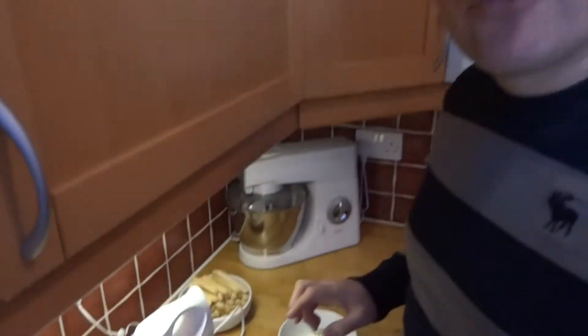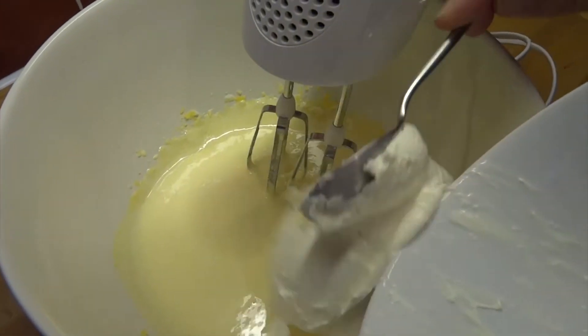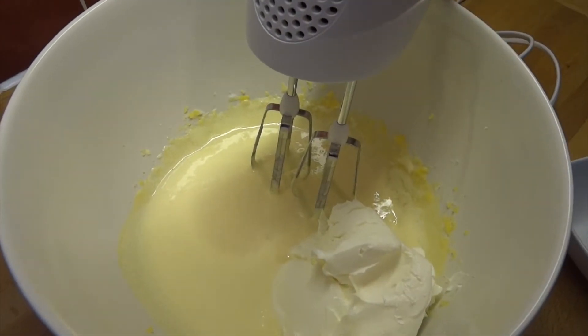I've got to my light yellow creamy consistency, so I'm ready to add my mascarpone cheese and continue whisking.